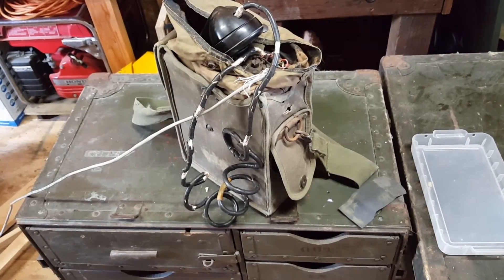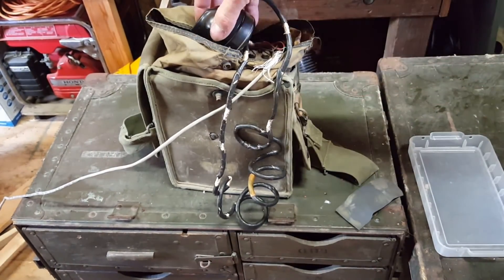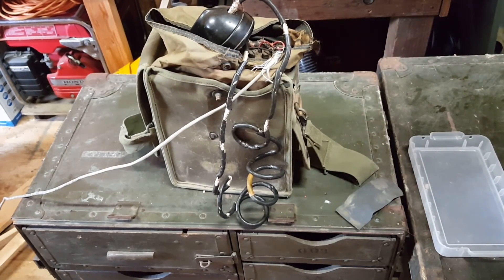Well, there you go. Old army field phone, still bringing people together after 75 years. What a workhorse. Hope you like what you saw today. Let us know, subscribe to the channel, and we'll keep bringing you more. Thanks a lot. Bye, everyone.